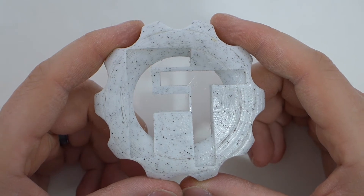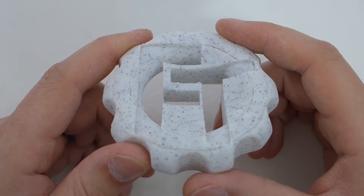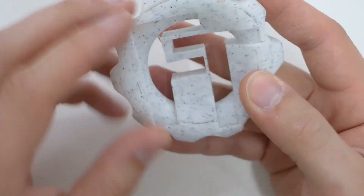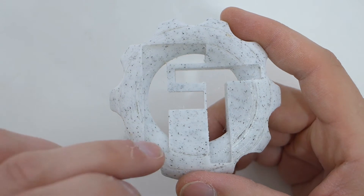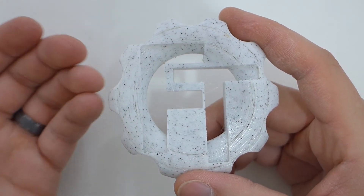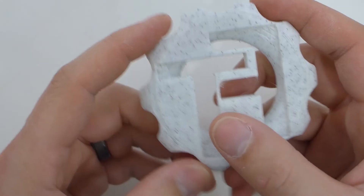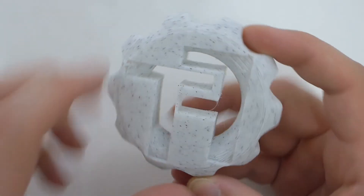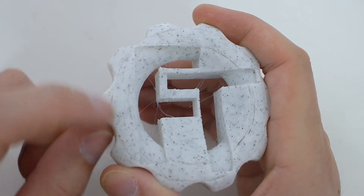Here we have the Z Marble by ZIRO. I had some issues, but I'm going to blame the Monoprice Select Mini — I don't think it was the filament. There was serious under-extrusion because the hot end started to skip. When printing with the Select Mini and the print gets higher, it gets closer and closer, pushing too hard onto the print, which causes back pressure in the nozzle and makes the extruder strip or skip. That's a big issue with Bowden-style extruders. The bottom layer came out really nice.